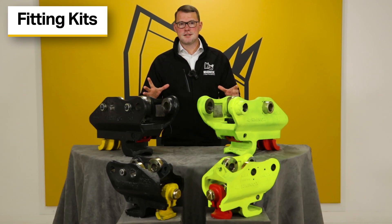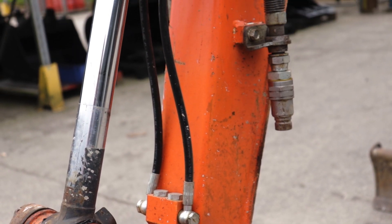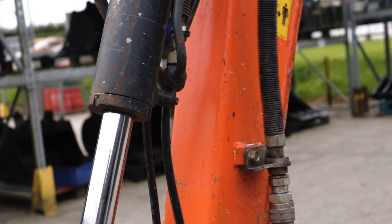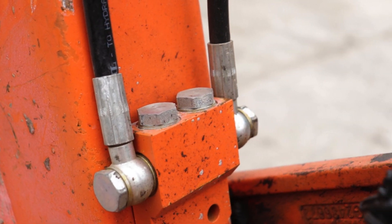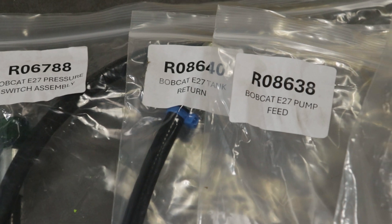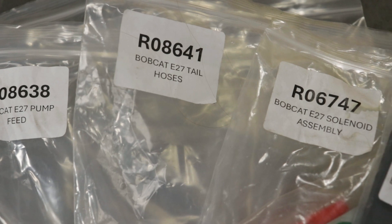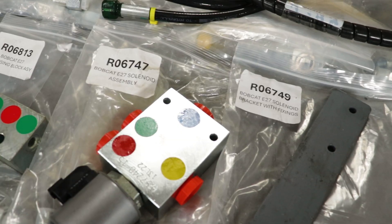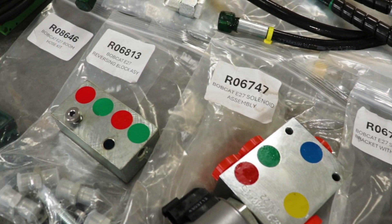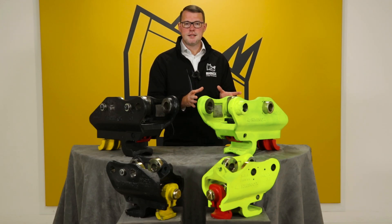Fitting kits depend on what comes from the factory on your machine, as this varies from machine to machine — some are fully piped with hydraulic components, some have nothing fitted. Rhinox has designed dedicated fitting kits for all machine types currently supplied, reducing fitting time. Rather than providing a broad kit requiring you to search for fittings, Rhinox has taken the time to provide a complete, tailored package for your machine.